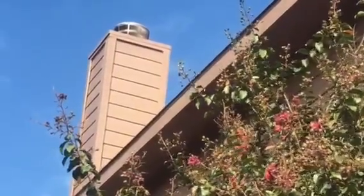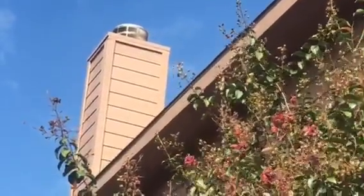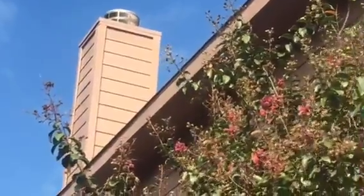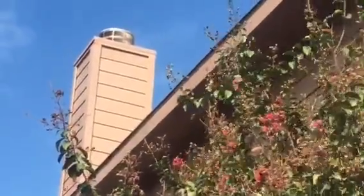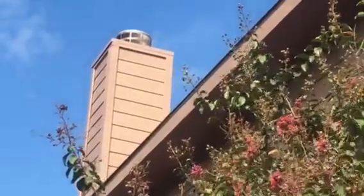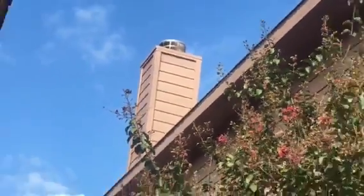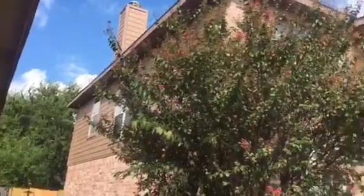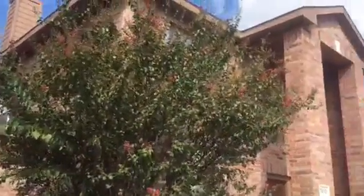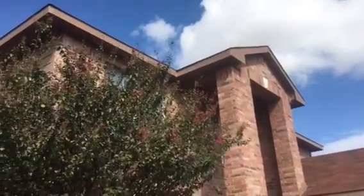That chimney right there has been power washed, like the whole house — the whole house has been power washed clean. All the wood has been cleaned up, meaning scraped a little bit, sanded a little bit, cleaned up, primed, and double coated. So that chimney has been primed and given two coats of paint, just like most of this fascia and trim wood around the windows, the end caps on the corners, and all the corners on these eaves.